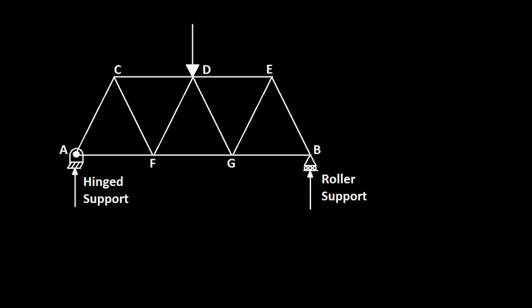Welcome to the session on perfect frames or trusses. A truss or perfect frame is a structure made up of members. The members are joined either by riveting or welding, and these joining points are called joints. The load carrying capacity of a truss depends upon the application and the design. Usually the frames are supported on a hinged or roller support, and the nature of support depends on the application the truss is used for.